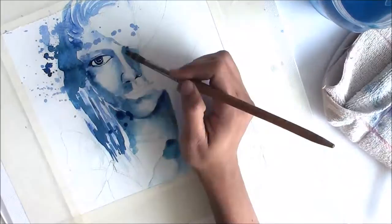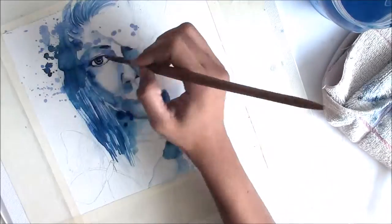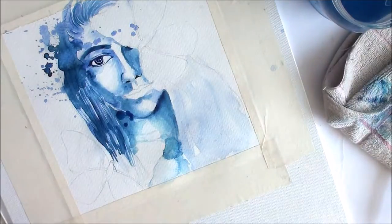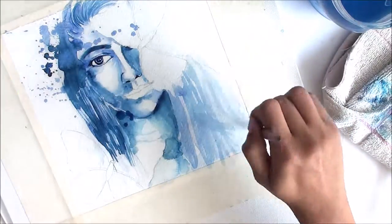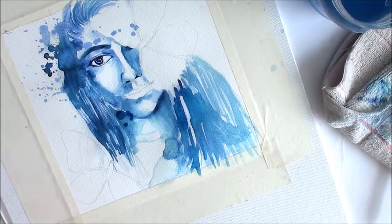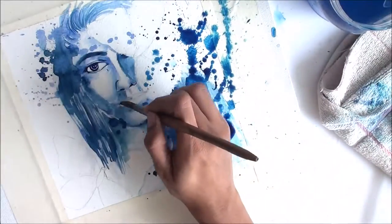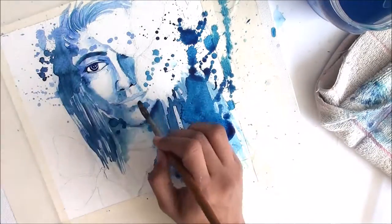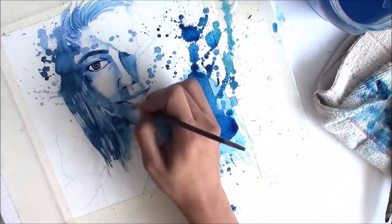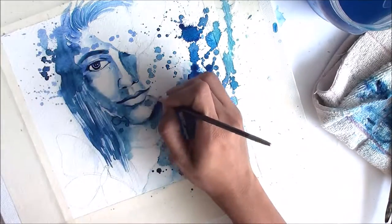Monochromatic color scheme means you choose any one color to use throughout the entire painting. You cannot use any other color, but you can use any shades of that color. For example, in this painting I chose blue — I can only work with shades of blue. I can use black or white to create shades of blue, or directly use any shades of blue already in my watercolor palette. That is called monochromatic color scheme.